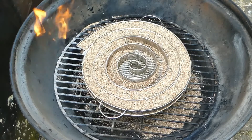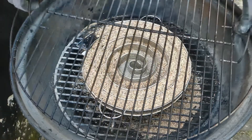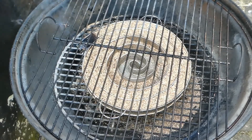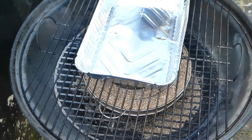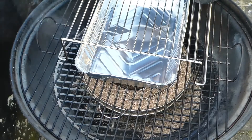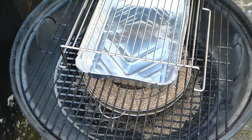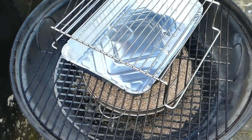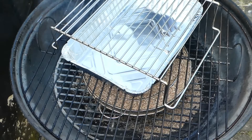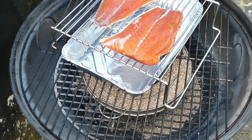We're gonna start it off by lighting the end here. It's starting to smoke. We're gonna put the grate on here, then we're gonna have a pan. If the temperature in here goes over 80 degrees Fahrenheit, or 25 degrees Celsius or so, I'm actually gonna put some ice in the tray. I'm gonna use this little elevation grate — just to keep the salmon up. Now we're gonna put the salmon on here, inside down.